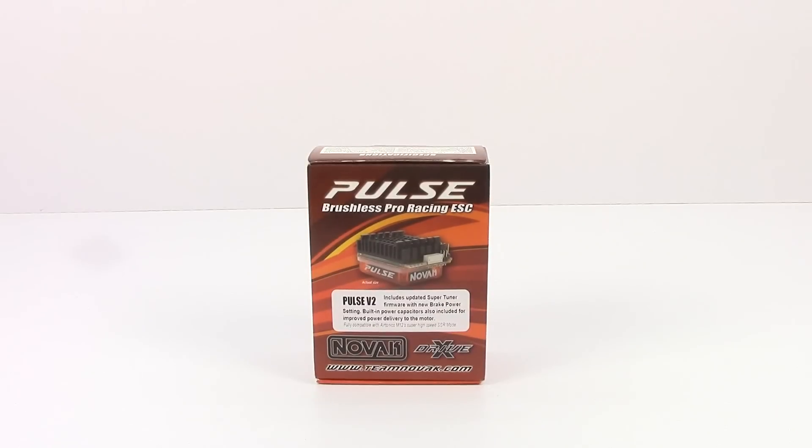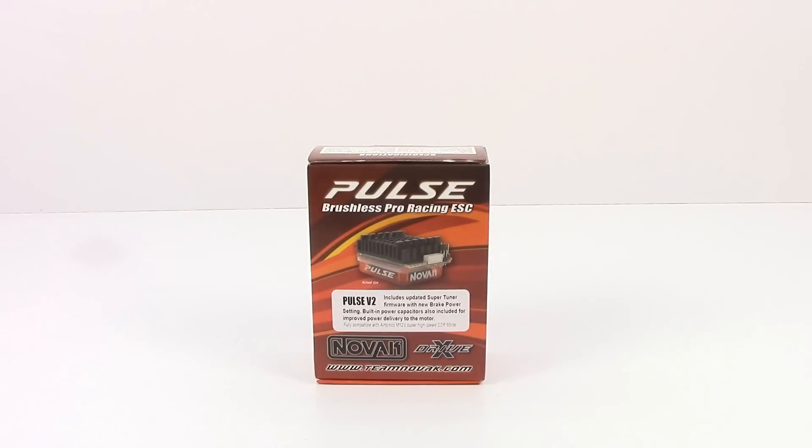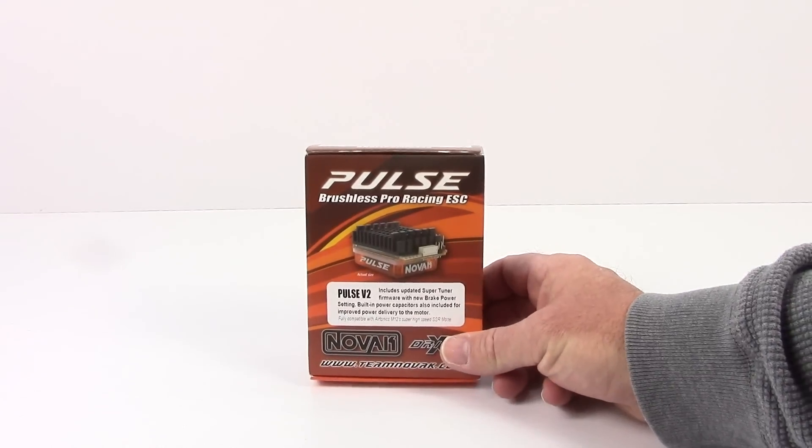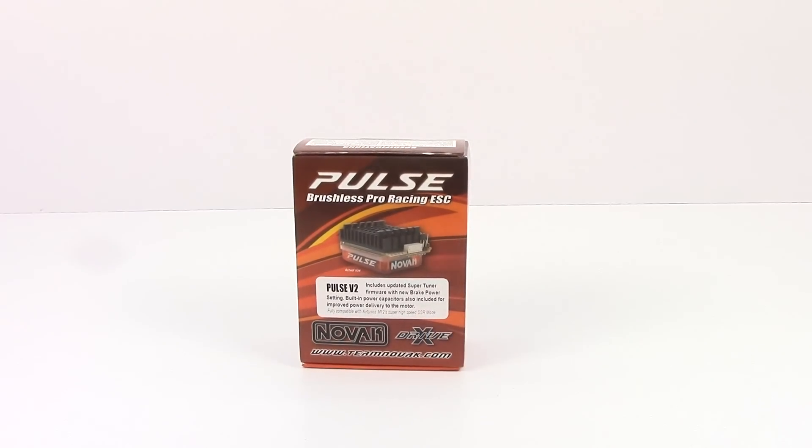We're going to unbox this thing and see what you get inside the box. It's always nice to see what different manufacturers put inside these boxes — does it come with wire, capacitors, things that you may need to get your install going? A lot of us unfortunately have to use different online sites to order from, and it's always nice to get everything in your cart that you need, because another order could be a week to two weeks for some of us.